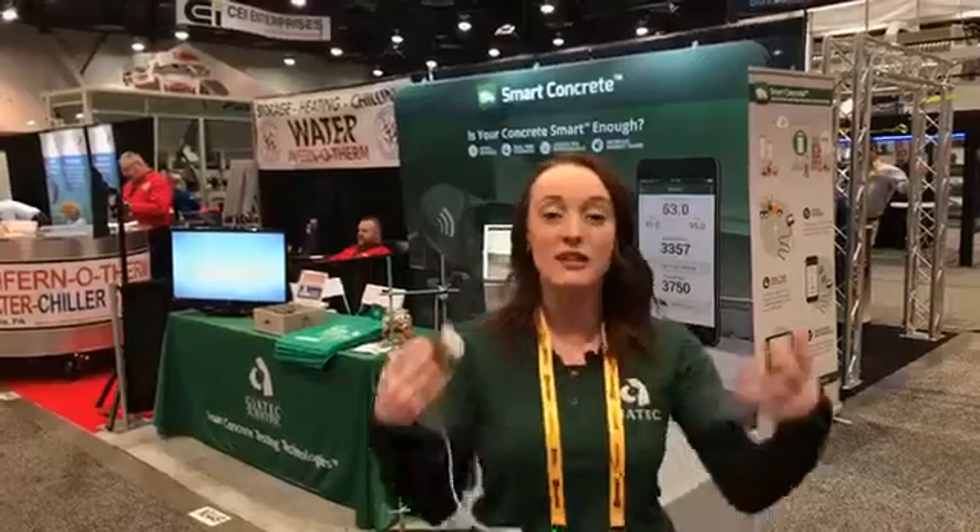The way that the business model works is that we, as Geotech, provide the technology to the producers. The producers then supply their contractors with all this powerful information at a click of a button. The producers, on the other hand, benefit from all the data and being able to add profitability to their market, as well as gain more market share and even enhancing their own quality control.